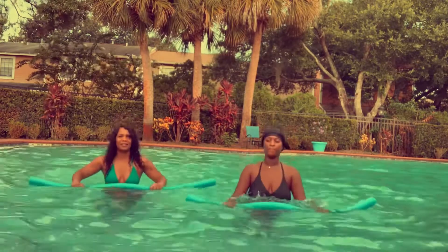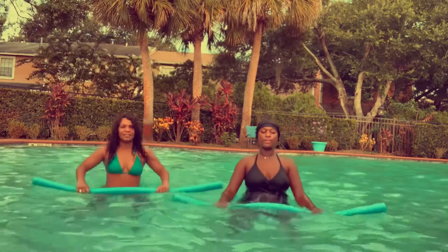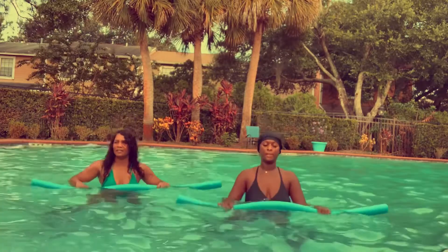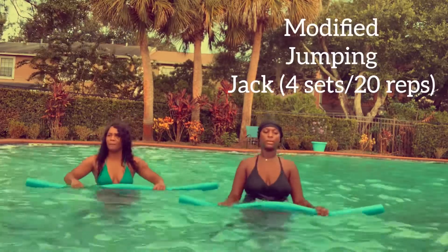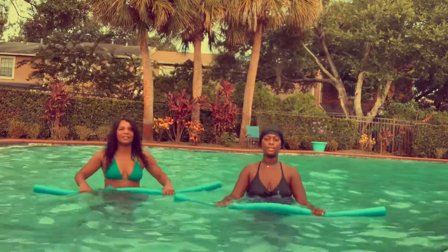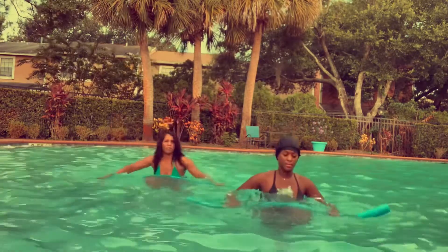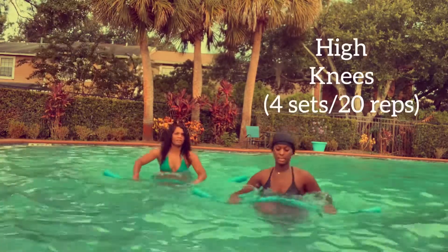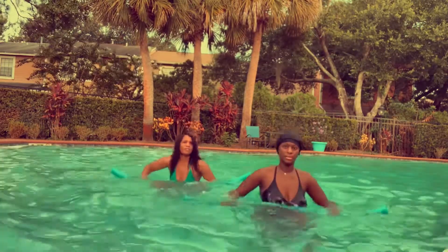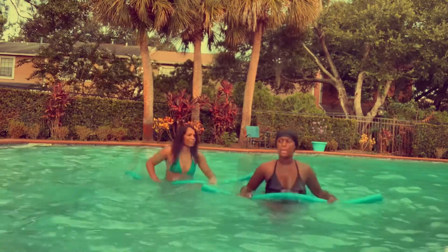So let's get into the actual routine. It consisted of five different exercises and we did 20 reps of each exercise. Right now we are doing a modified jumping jack. For the second exercise we are doing high knees, which is pretty difficult because water is denser than air, so even though working out in the water is fun, it provides a lot more resistance.